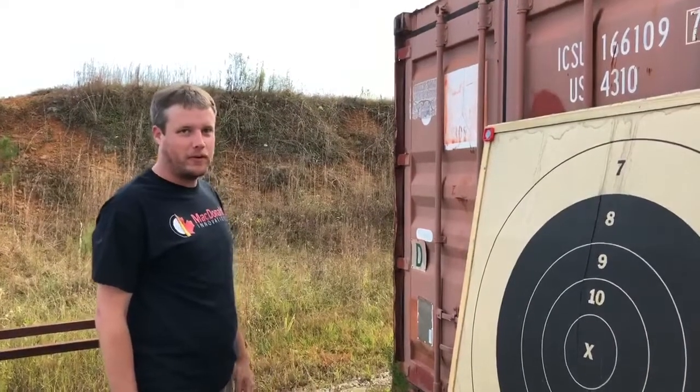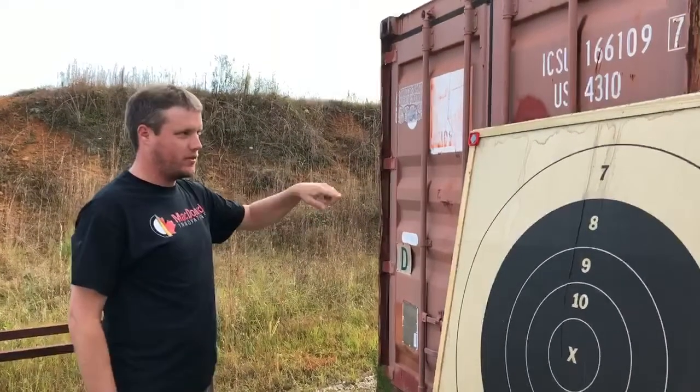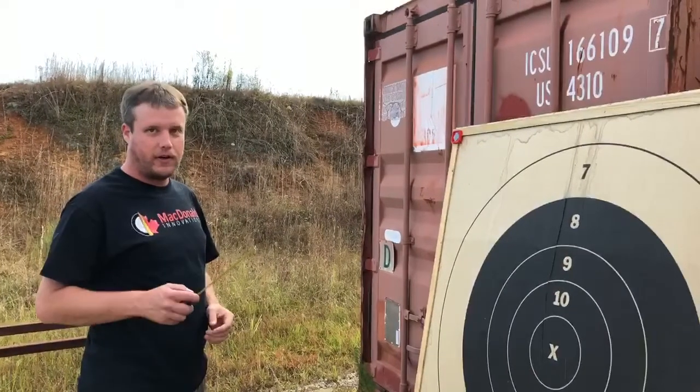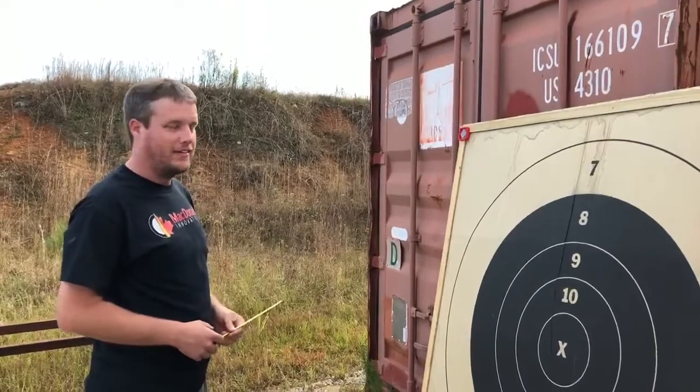Hi, I'm Adam McDonald from Shot Marker. I'm just setting up this six-foot frame here. I just put the brackets on and I was going to do a quick video and show how to measure the dimensions.